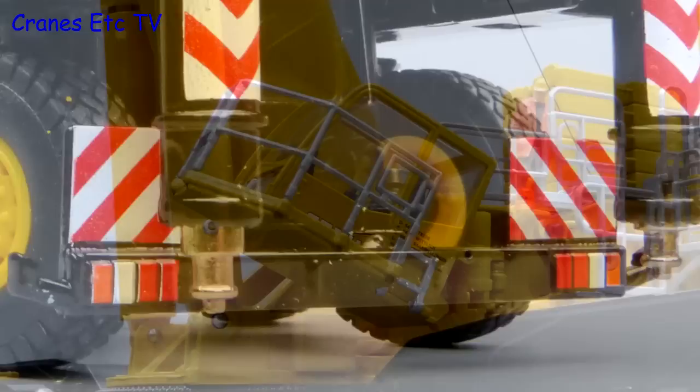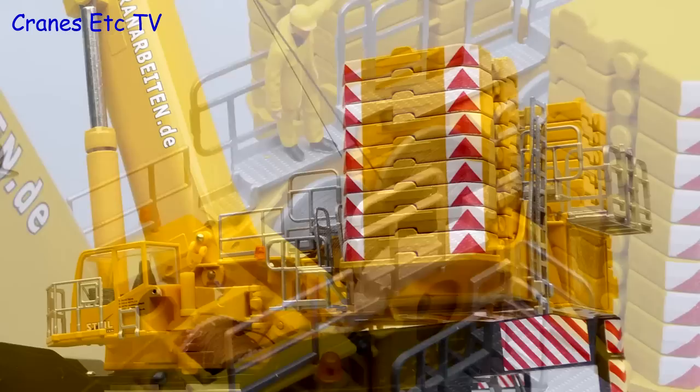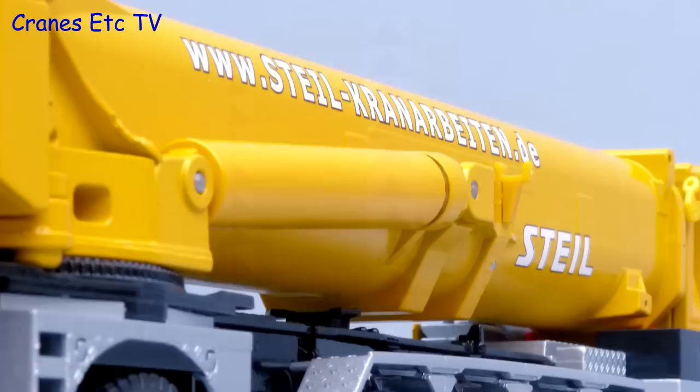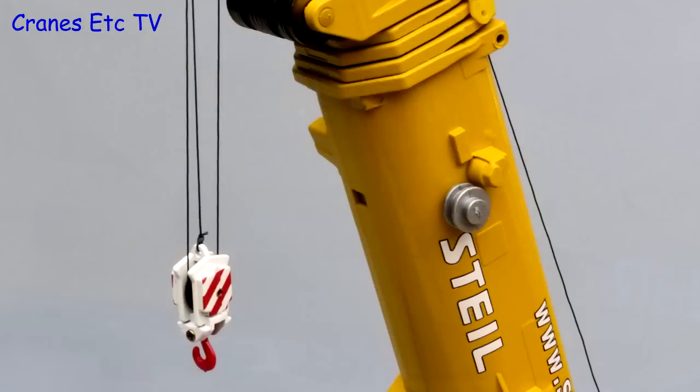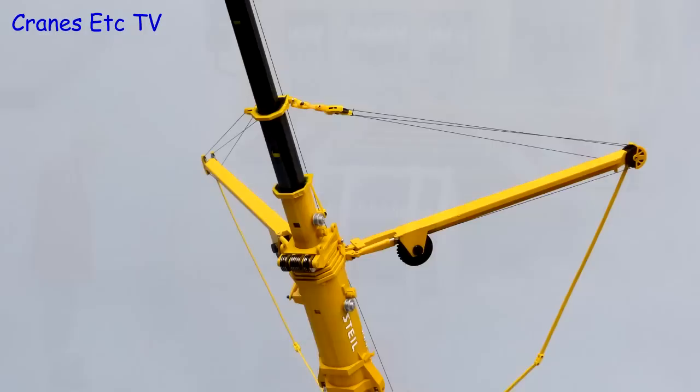The crane cab has got nice metal hand railings outside and the interior detail is reasonable. At the back there are plenty of metal work platforms to add detail, and the metal counterweight blocks have usable lifting lugs and smart chevron graphics. The main hydraulic rams look very good because of their excellent colour match, and the metal boom has got detailing with cable spools — all of the pulleys used are metal. Three hook blocks are supplied with the model and they all have metal pulleys, but surprisingly they have got plastic hooks.